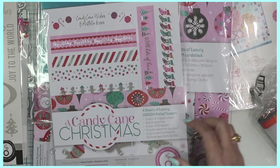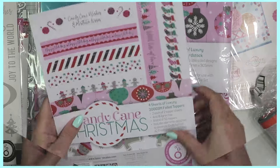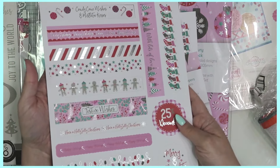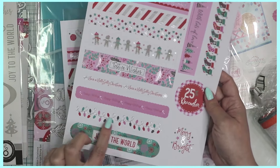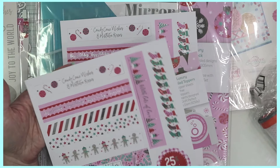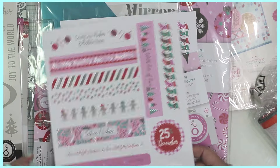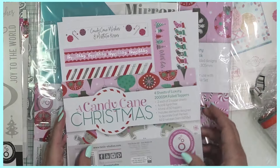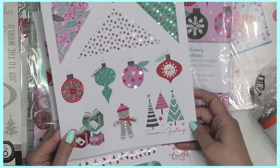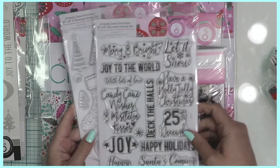Along with the collection there are four sheets of foil toppers — little strips you can add to the base of any card, to the inside or outside of an envelope, or use to create little tags or card toppers. The foil adds a beautiful shimmer. Sentiments include Joy to the World, Festive Wishes, Candy Cane Wishes, Mistletoe Kisses, and With Lots of Love. Two of the sheets feature adorable gingerbread men, and the others have trees, ornaments, and envelope toppers.